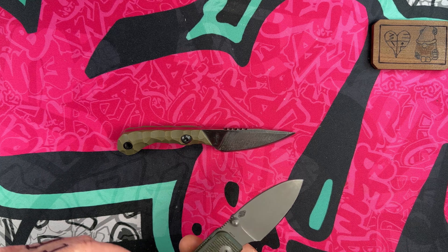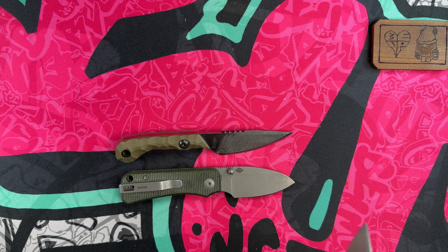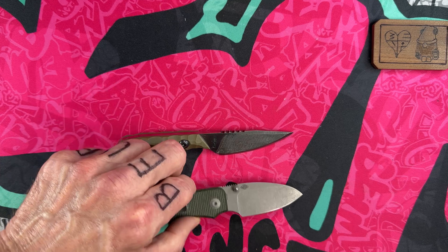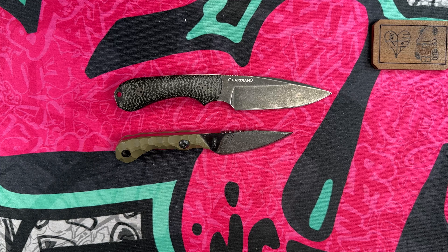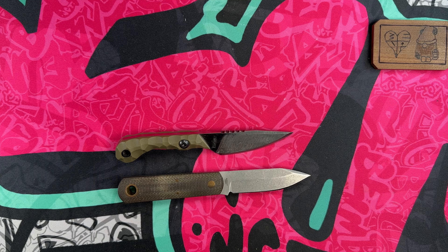Let's do a couple of quick size comparisons. Next to the Civivi Baby Banter, it's going to be about the same size, which means it's going to be a good bit smaller than the Bugout. Let's take a look next to a couple of fixed blades — the Bradford Guardian 3 and the Boker BFF. It's about a half inch smaller than the BFF and about an inch smaller than the Bradford Guardian 3.